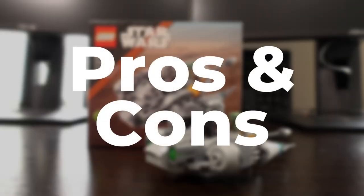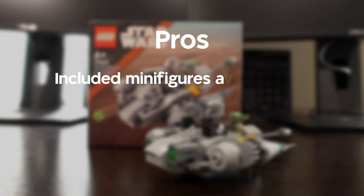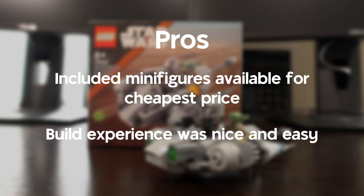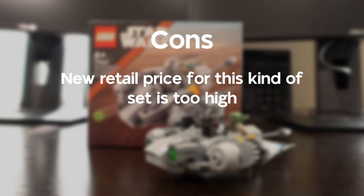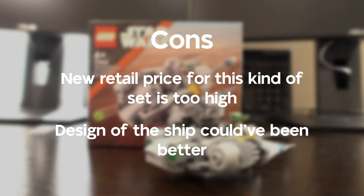Now for the pros and cons. In terms of pros, this set allows you to get these two minifigures fairly cheaply without buying them separately, and the build itself was quite easy — nothing too fancy. In terms of cons, the retail price increase for the Microfighter series in general is just too high. £12.99 is not a good price for this set — something between the old price of £8.99 and £12.99 would have been better. And as I said previously, it doesn't look as good as it could.